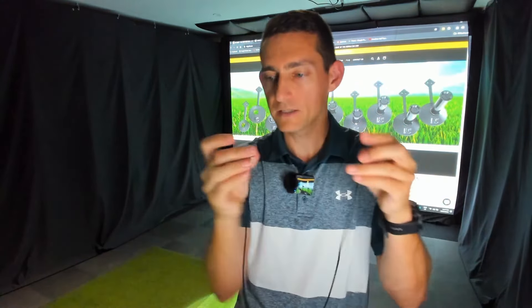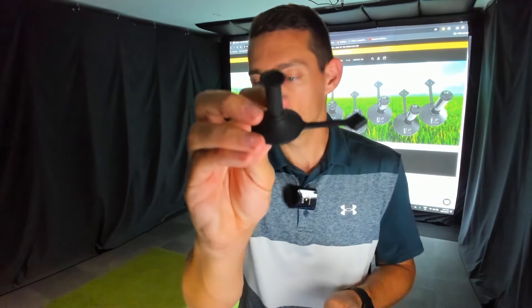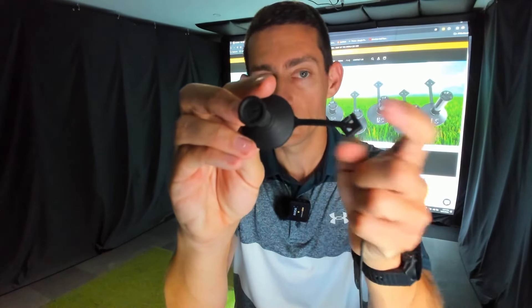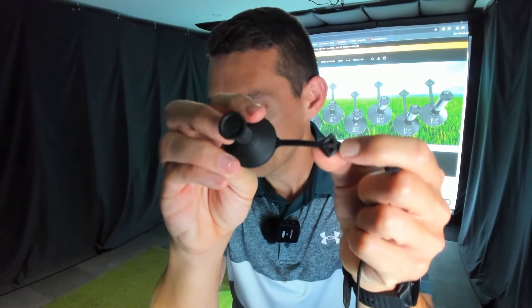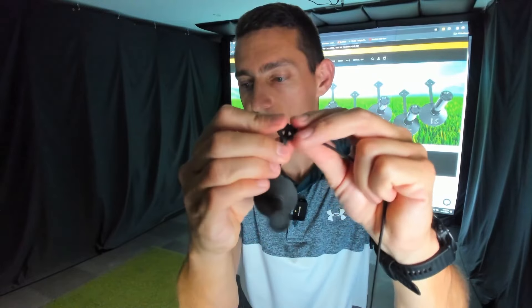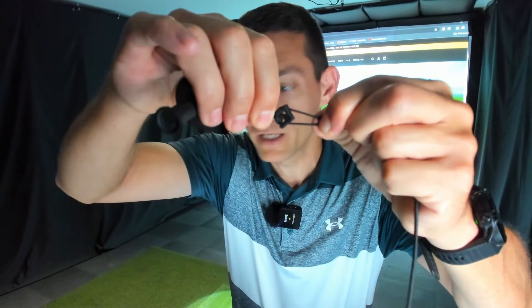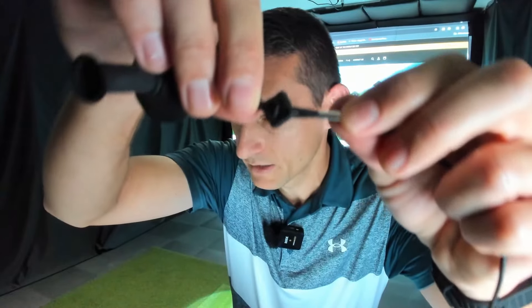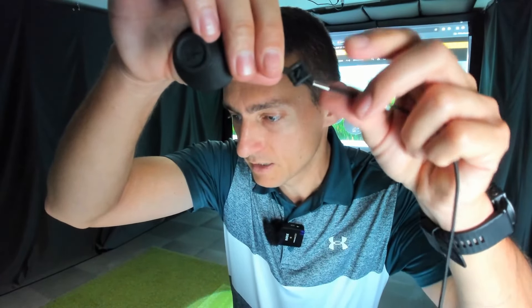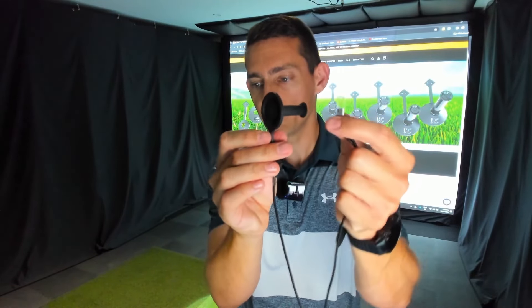From there, grab the other free end of the bungee and the tee height you want — for example the number 70. All the tees have little slits at the anchor point. You're going to feed the bungee loop over the diamond piece at the anchor point, hold it in place, then pull back on the bungee and it will snap into place. That's what it looks like when it's completely fitted — the bungee is in there nice and secure. You now have the tee on one side and the swivel with a clip on the other.